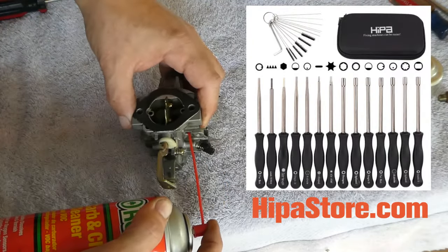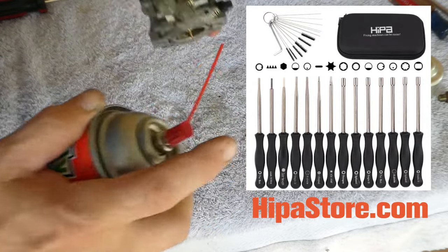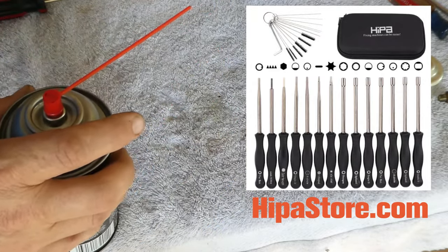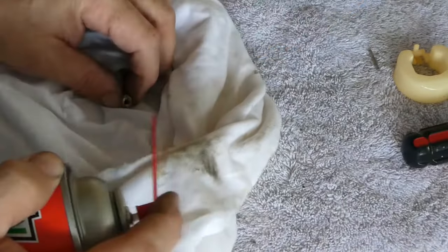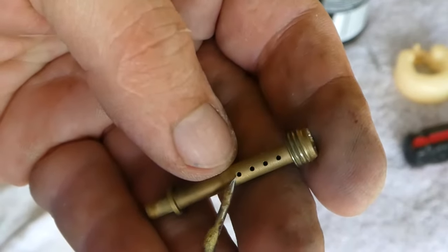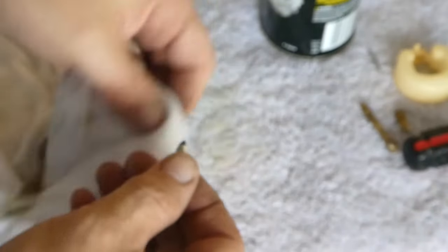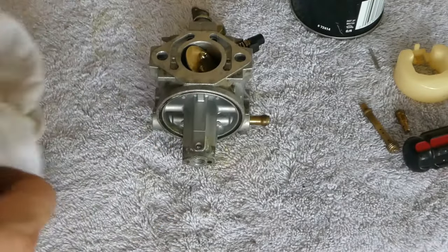Hypa sells a complete carb cleaning and adjustment kit at HypaStore.com. It has the necessary brushes and the cleaning needles, which will be used on the smaller parts in just a second. Now it's time to move on to the jets and other parts. Spray through them, make sure they're clear. If necessary, use the appropriately sized cleaning needles to dislodge any debris. Inspect the tips of the needles for damage or wear and replace them if necessary. If you have access to compressed air or an air can, it can be used to dry and blow the remaining cleaner out of your parts.